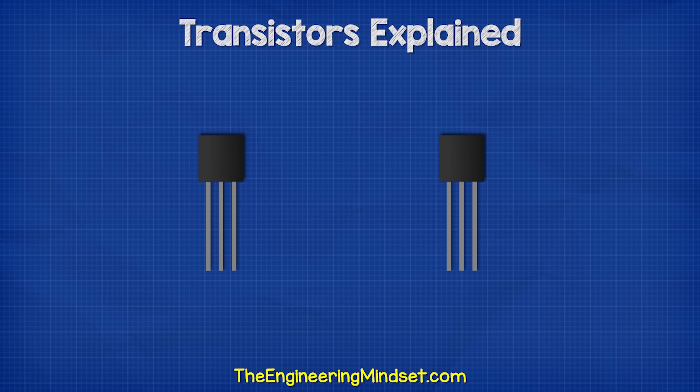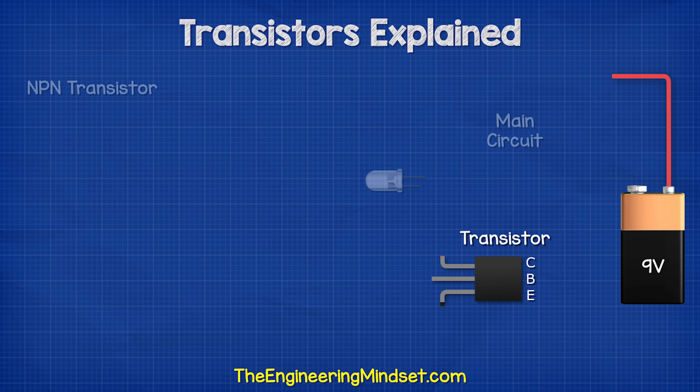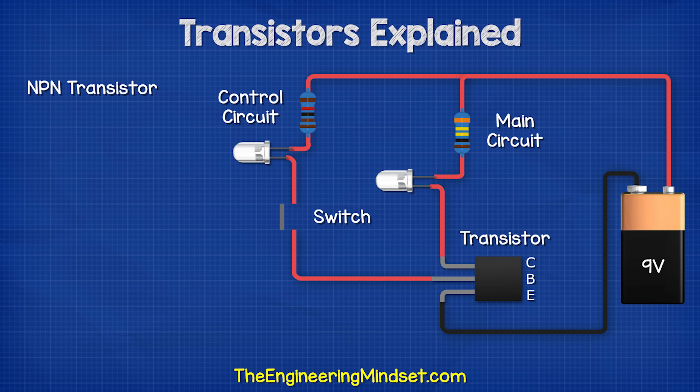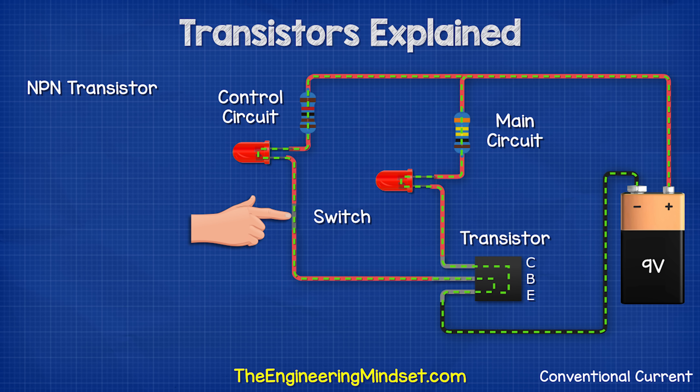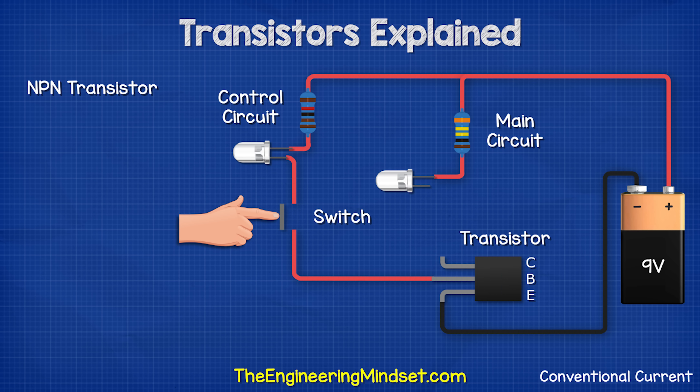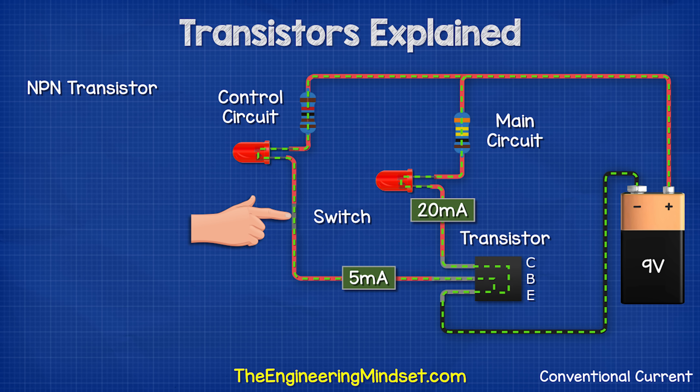We have two main types of bipolar transistors, the NPN and the PNP type. The two transistors look nearly identical, so we need to check the part number to tell which is which. With an NPN transistor, we have the main circuit and the control circuit — both are connected to the positive of the battery. The main circuit is off until we press the switch on the control circuit. We can see the current is flowing through both wires to the transistor. In this simplified example, when the switch is pressed, there are 5 milliamps flowing into the base pin, 20 milliamps flowing into the collector pin and 25 milliamps flowing out of the emitter.